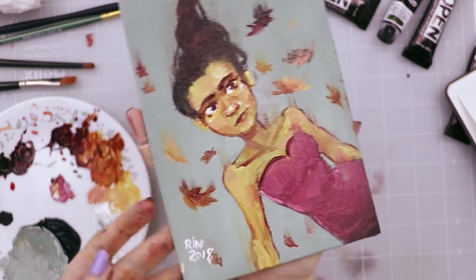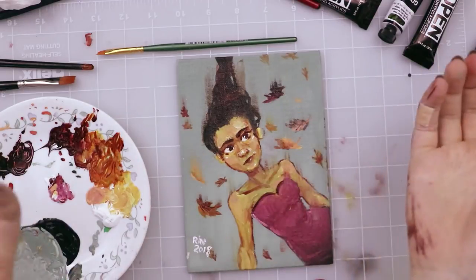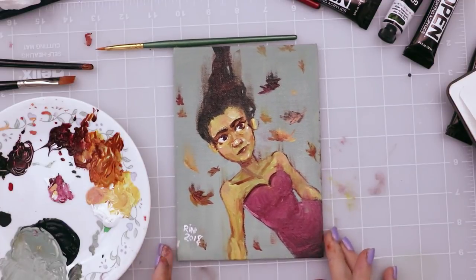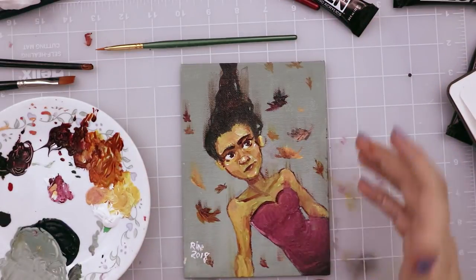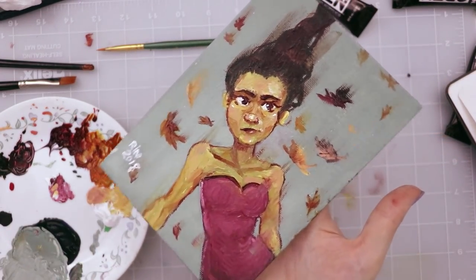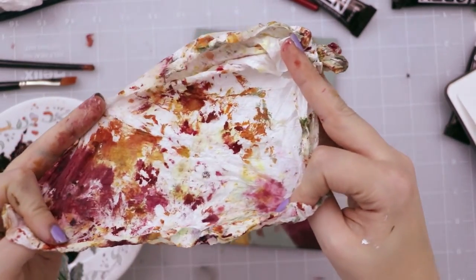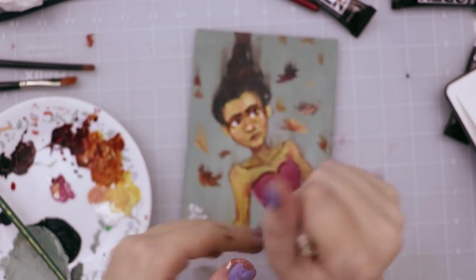I want to thank everyone for watching. I also want to send a big thank you to Paletteful for sending me this premiere pack to try, open, and use the supplies. I hope you all have a delicious evening full of lovelies — bye! I'm gonna put this somewhere safe. Still shiny. This paper towel looks like fall barked all over it — it's actually kind of pretty. Anyway, bye!